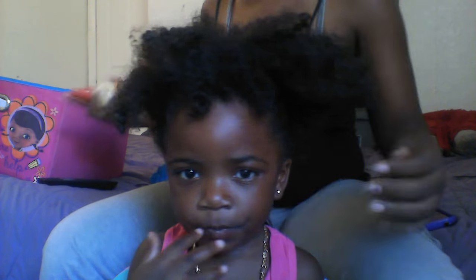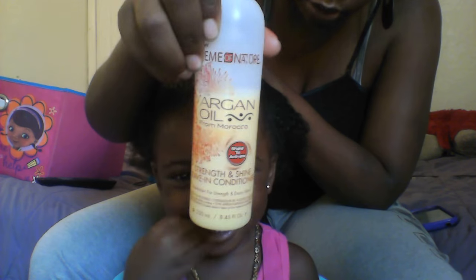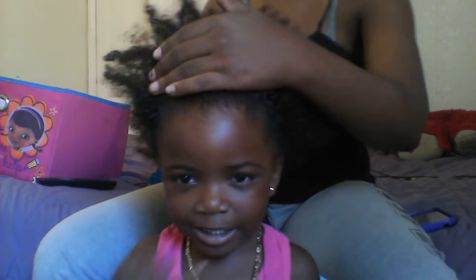I already sprayed it with water, but what you're going to do is spray some leave-in conditioner — any one of your choice. So I'm just going to spray it on her hair.